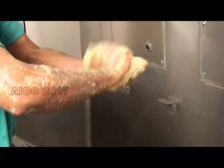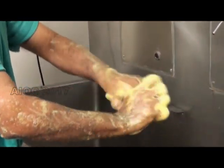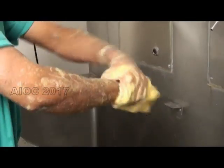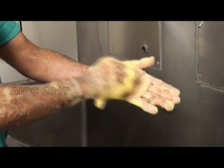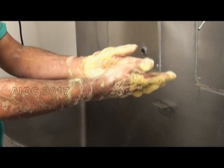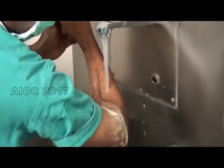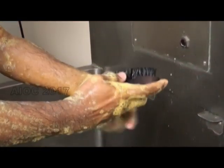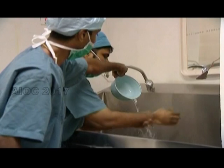The knuckles on either hand, the thumb, the wrist, and the tips of the fingers — these steps have to be repeated for at least three and a half to four minutes. Proper rinsing in running tap water has to be done. If a nail brush is used, it should be used only for the nail. Stored water should never be used for surgical hand scrub.